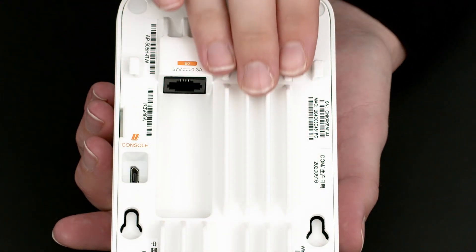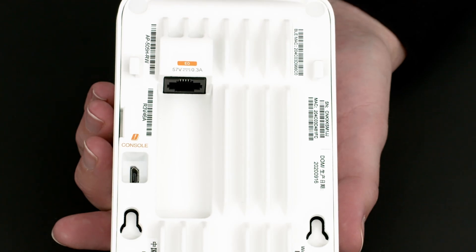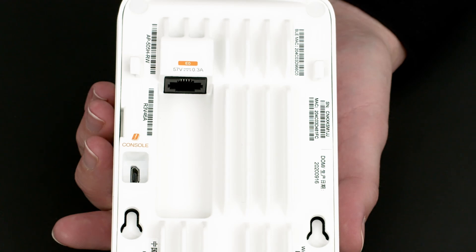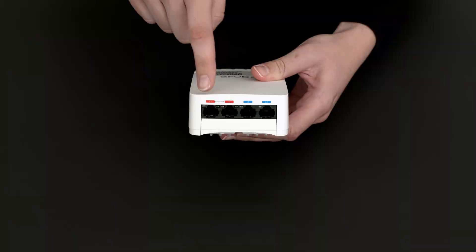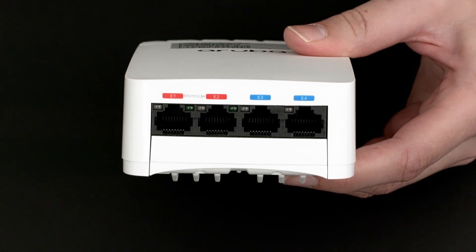You will also note the passive heat sink as this AP is able to take up to 60 watts of power. The AP itself only requires up to 15 watts to operate, but it can provide PoE pass-through to two of the four additional ethernet ports located at the bottom — the ones with a red label.